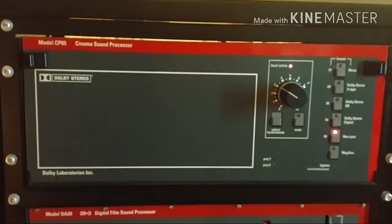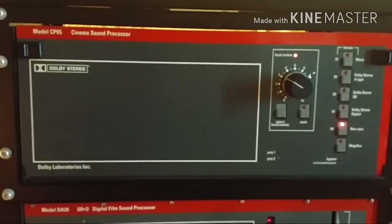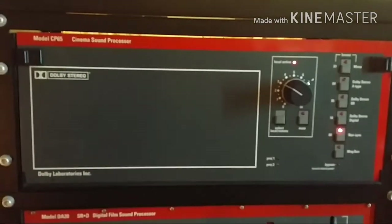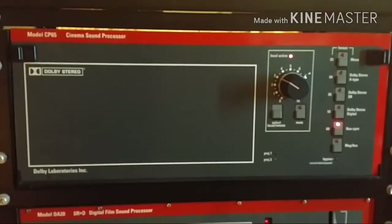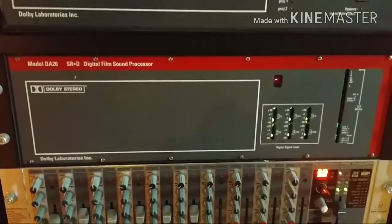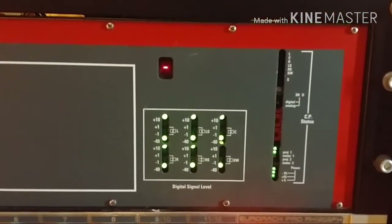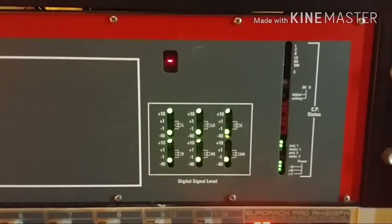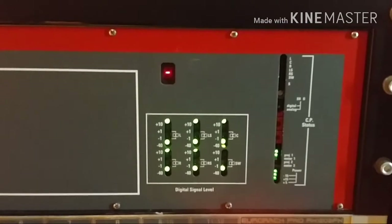This is my vintage Dolby digital gear. This stuff is from around 1995 — probably one of the earliest units. Surprisingly, even after all these years it still works remarkably well. There's the digital unit right now; there's no signal in at the moment, but it's all laid out and works fine, giving six channels of surround. So heck yeah, it can't be all bad.